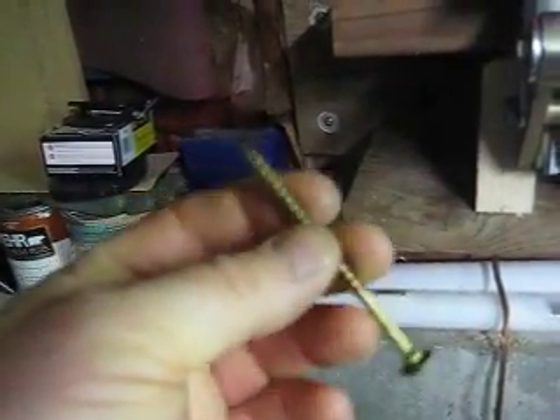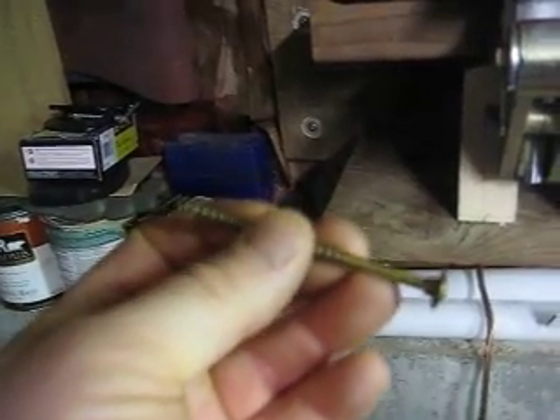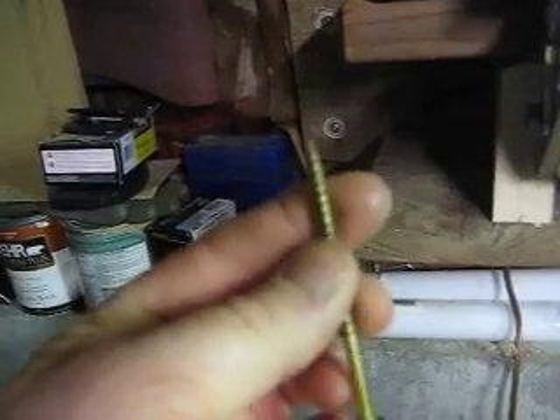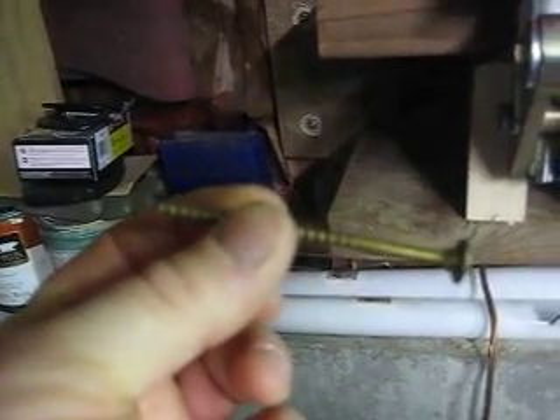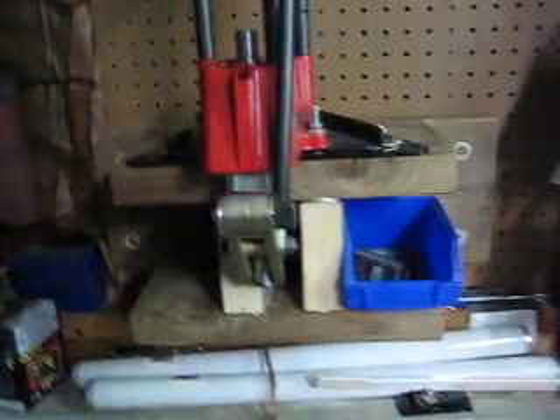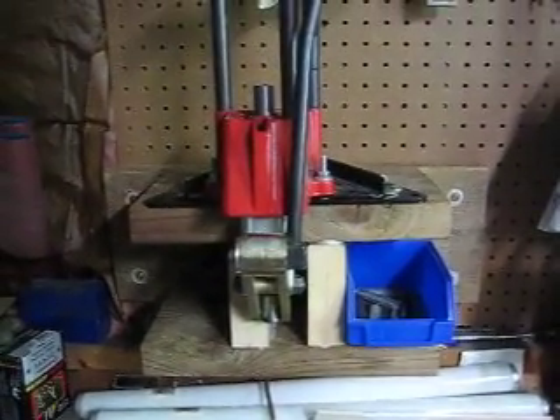If you have to go through sheetrock, make sure you use long enough screws — you might want to go three and a half, maybe four inches if you're going through sheetrock. There's no excuse for space. Believe me, I know — I've got a tiny space.